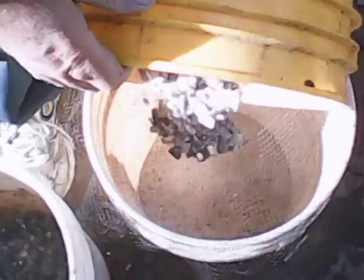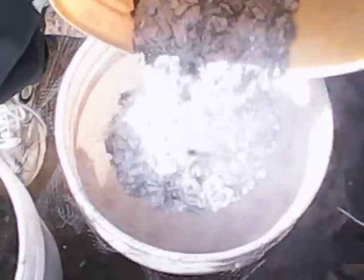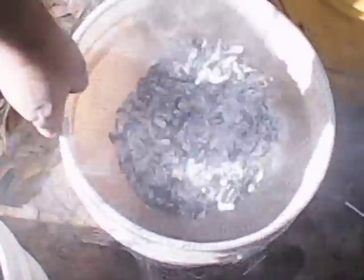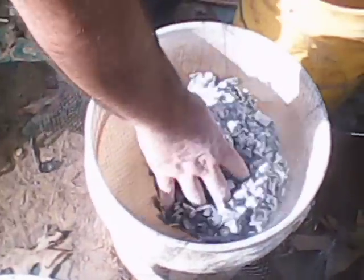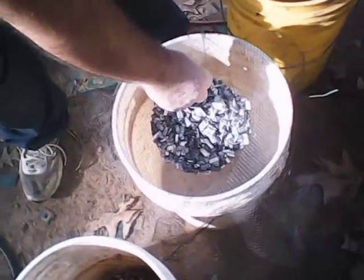Now get some more - this is getting down closer to where most of the ones that were pulverized. Here we go.